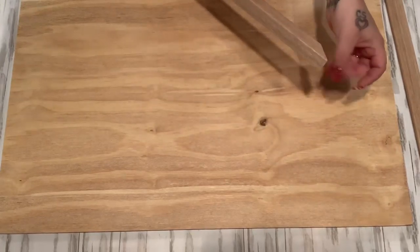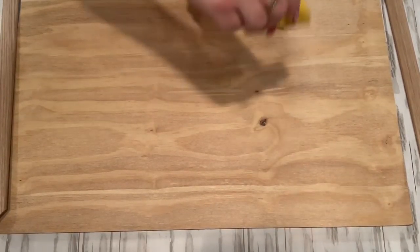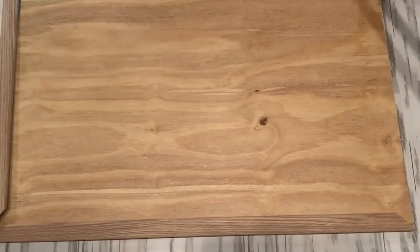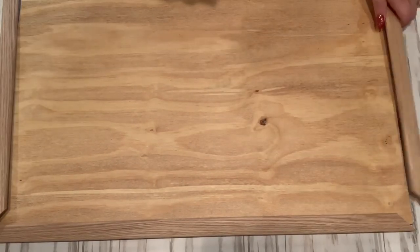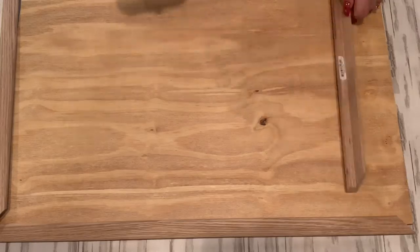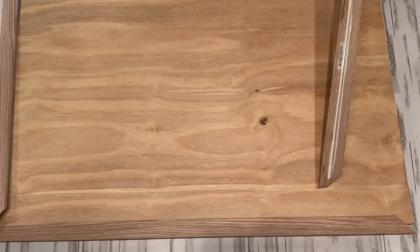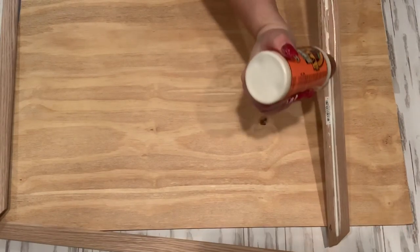For this project, I will leave all the measurements down below, but my husband just cut me a piece that fit right on my stove racks. He also cut these trim pieces at a 45-degree angle so that they would all sit well and butt right up next to each other nicely. I just took my Gorilla Wood Glue and glued all my pieces onto my piece of wood all the way around.